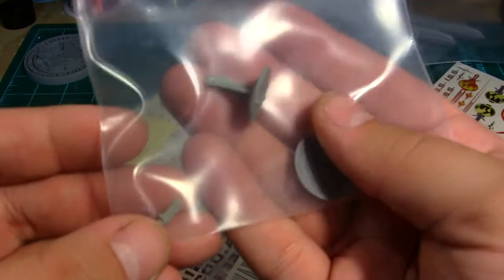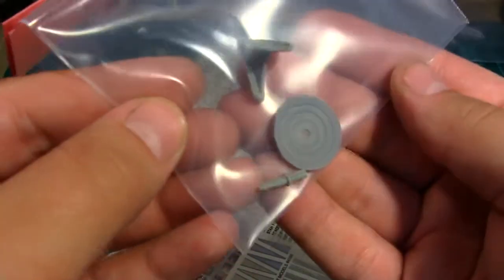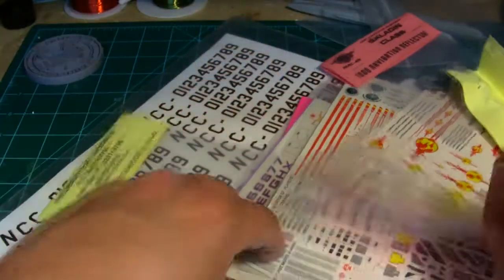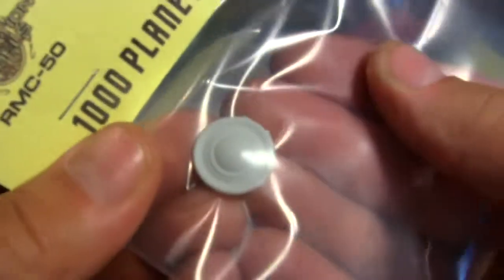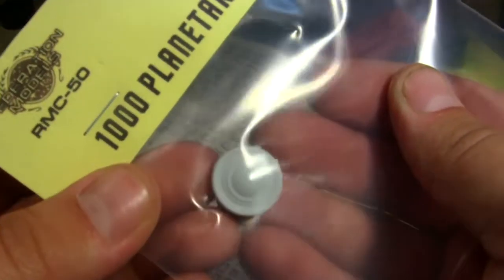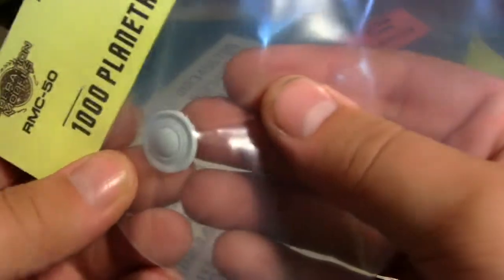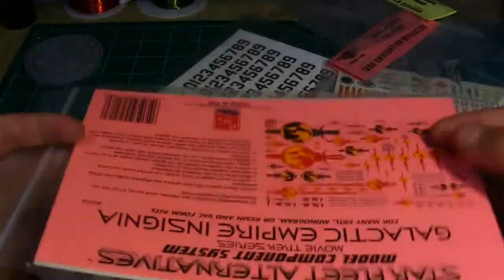Next up is the saucer-mounted deflector dish — a very nice little kit that even includes a deflector dish. I wasn't sure if it was just the mount, but it does include the dish too, which is nice. And there's one more resin item right here — the 1000-scale planetary sensor. It's a little different than the regular 1000-scale version. I think it's supposed to be TOS, but you could probably put it on just about any ship — it might even work as a deflector dish.